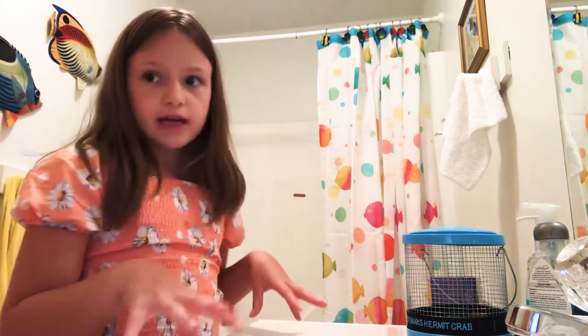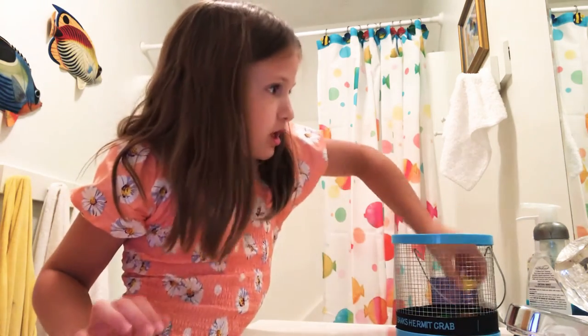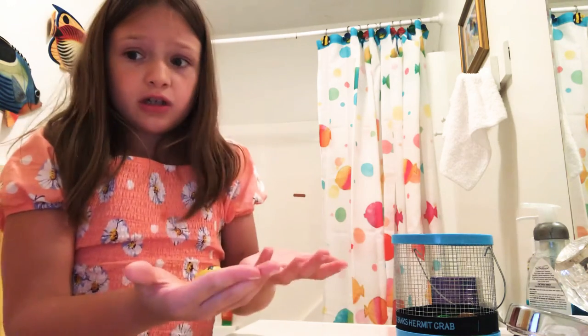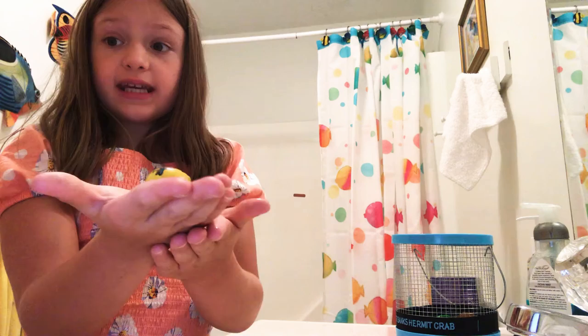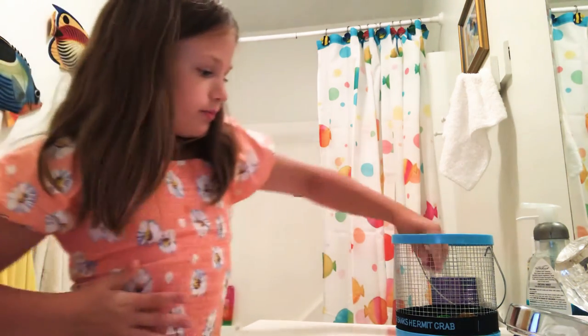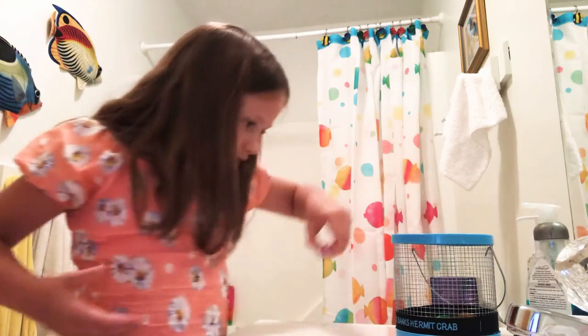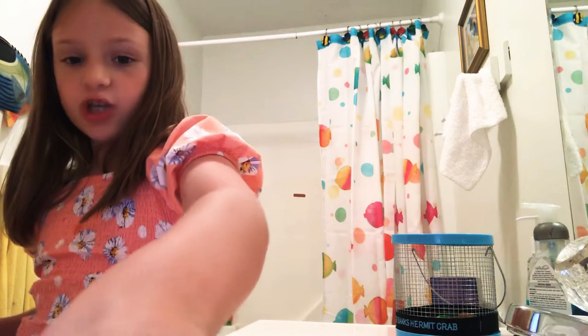First, I'm going to show you how to clean their cage. Let me open it. I'm not a professional on this stuff, so I'm just going to do it all in one thing. Here's Banana — you can crawl, but don't fall off. I will be watching you. And this is Banana... that's Banana. This is Charlie. She is the shy one.